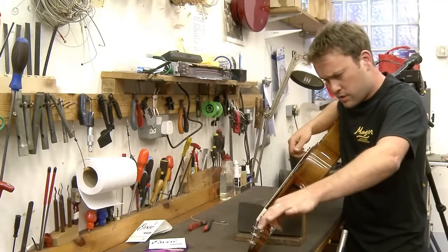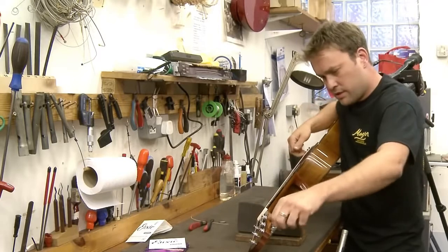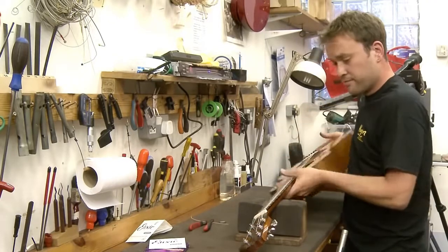I like to push it down and give it a little bit of a stretch — not too much, just until it stops going out of tune when you do that. Done.